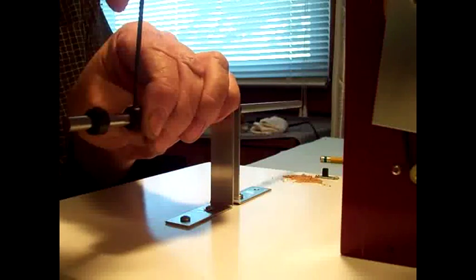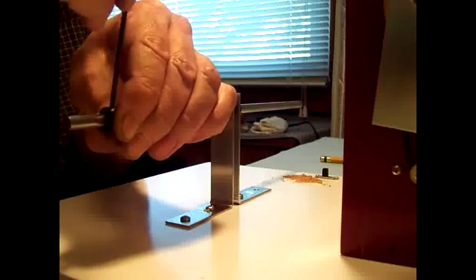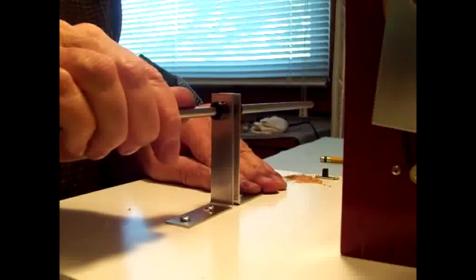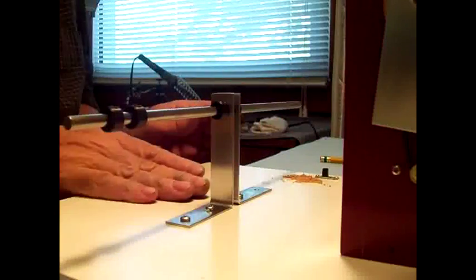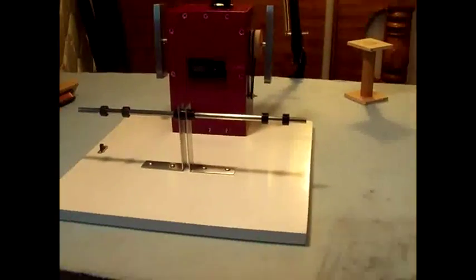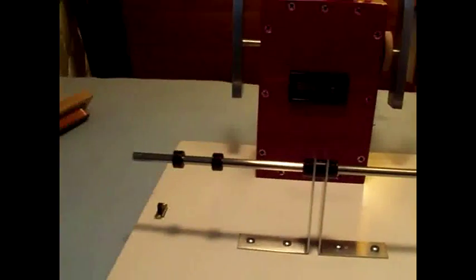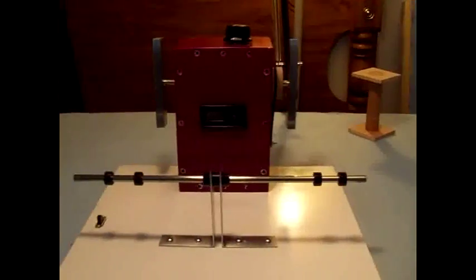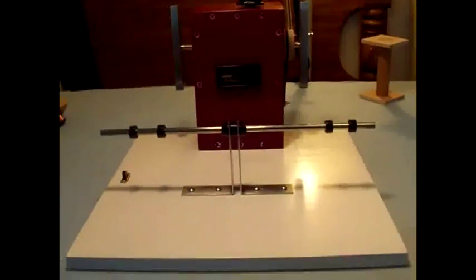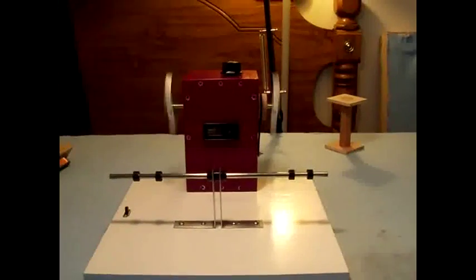For right now I'm just going to snug it down. That's pretty straight, looks pretty good. Well there it is, all done. Found another screw to put in the base there. Put the other two shaft collars on. Of course they have to be adjusted once you put a bobbin on there to start winding, but that's the complete unit. Turn it on here — and that's what it's going to look like when we go to wind the pickup.